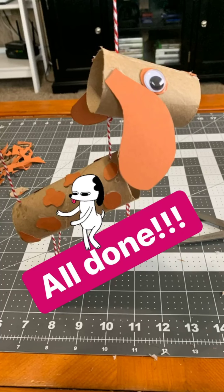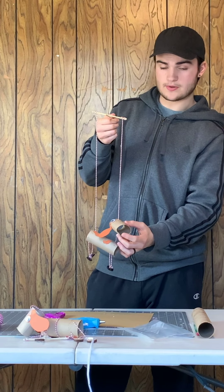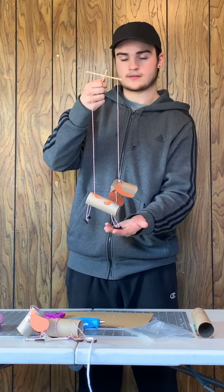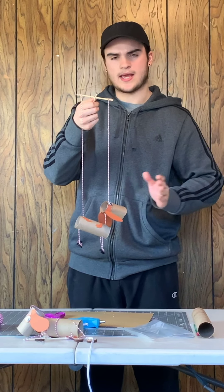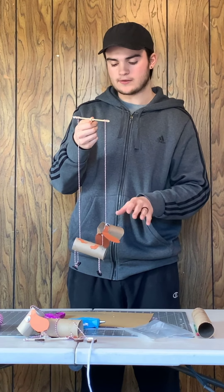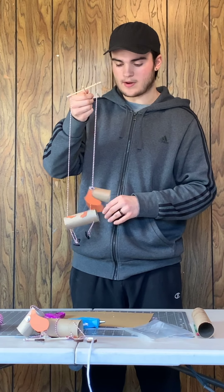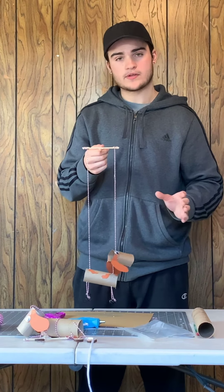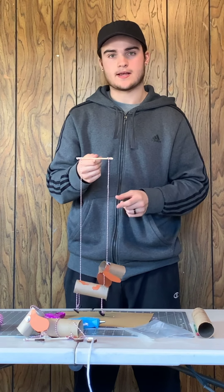Remember, your puppet does not have to look like mine. I would advise adding a tongue, a tail, different-looking ears, different things for the feet, or even painting it a bunch of random colors. Either way, as long as it works like mine does, that's the point. I hope you guys had fun, I hope all this made sense, and I hope to see you guys again. Bye guys!